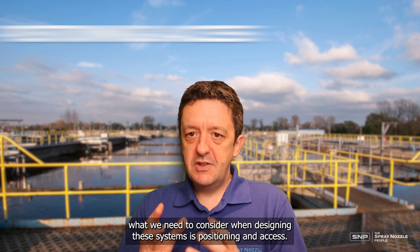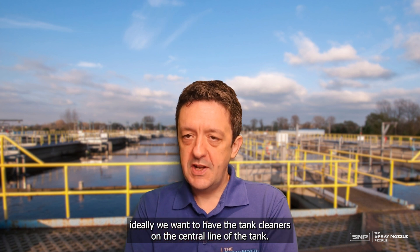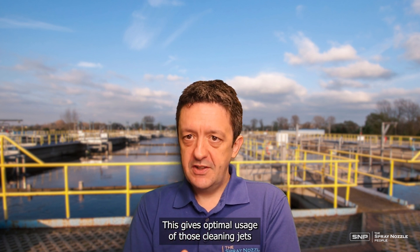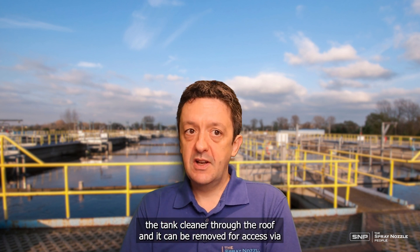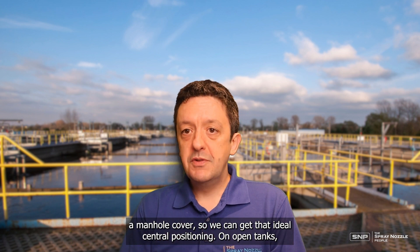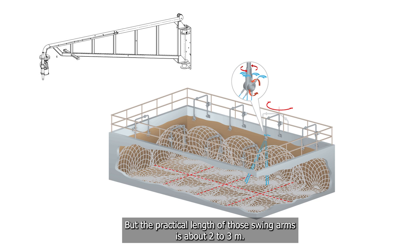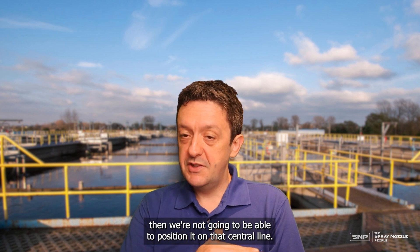Finally, what we need to consider when designing these systems is positioning and access. Ideally we want the tank cleaners on the central line of the tank, which means more of the tank or virtual tank is within range of the effective cleaning jet length — allowing fewer tank cleaners overall. On roof tanks, we can position the tank cleaner through the roof and it can be removed for access via a manhole cover, giving us that ideal central positioning. On open tanks it may not be possible. We tend to position them on swing arms so the cleaner can be moved to the side for maintenance, but the practical length of those swing arms is about two to three metres. So if a tank is above about six metres in width, we won't be able to position it on the central line.